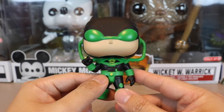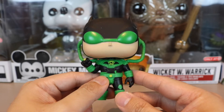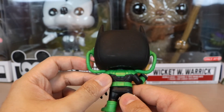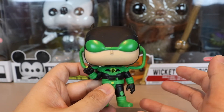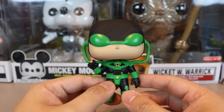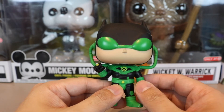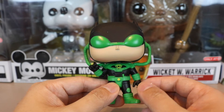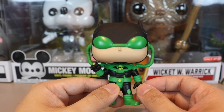It's an okay pop — get it if you're a DC Batman fan. For me it's just the design of this character that I'm not really a fan of. It does represent the comic book accurately, so that's that. Thanks so much for watching — if you like what I'm doing, please subscribe to my channel, smash that like button, and check out my Patreon page. See you in the next unboxing video!